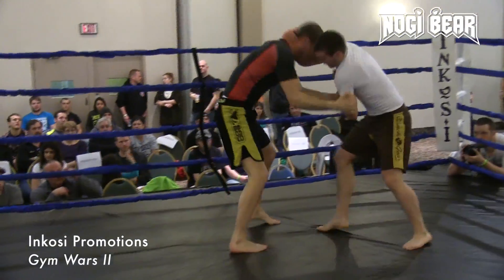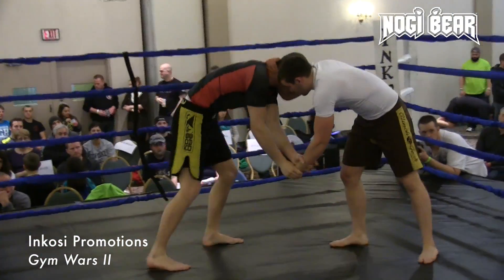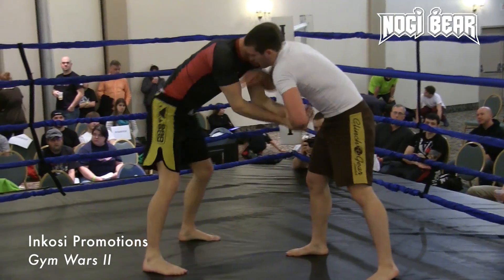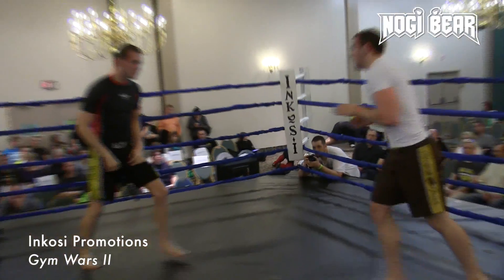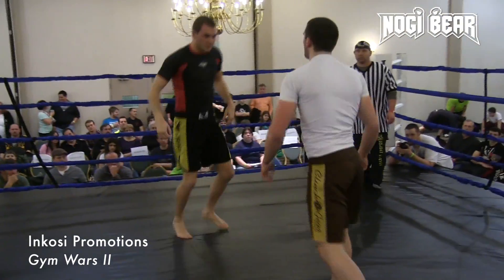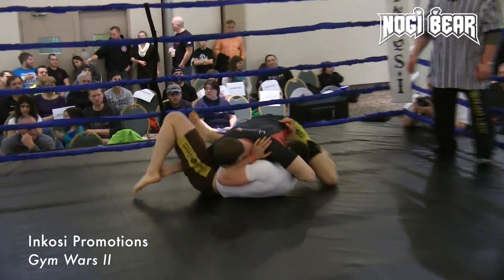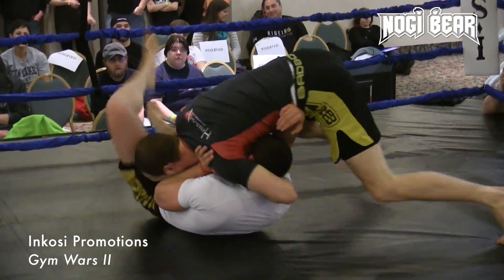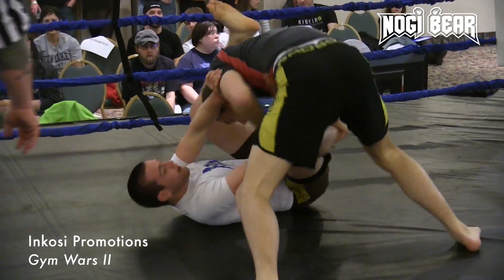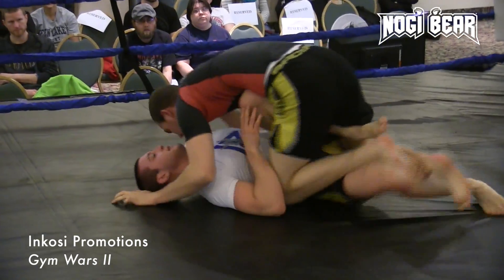Glass attacks the leg. Nice wrist control. Now the fighter didn't want to give up any kind of position here. Now we got a ground game started. Glass went for that double leg, got caught, but worked his guard right back though. Very nice.